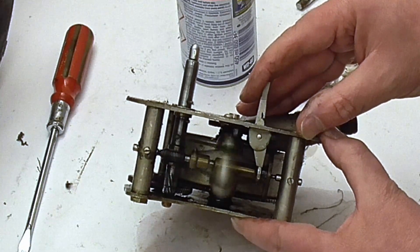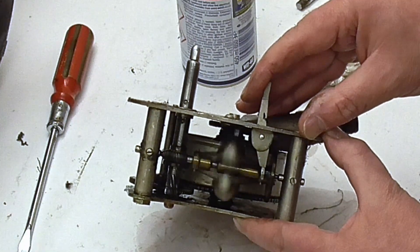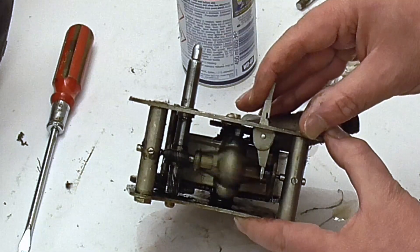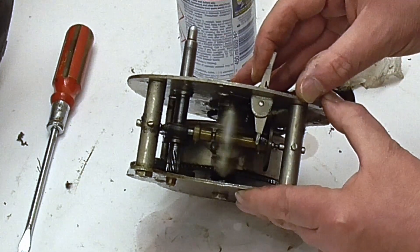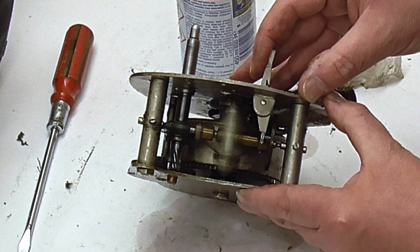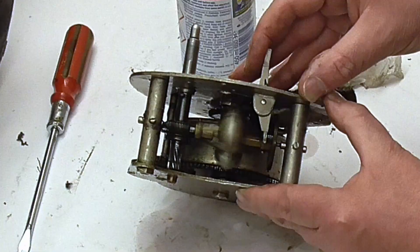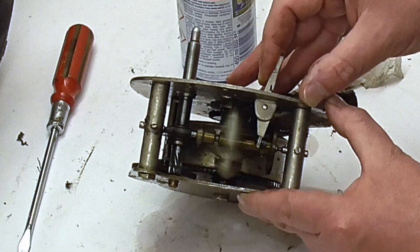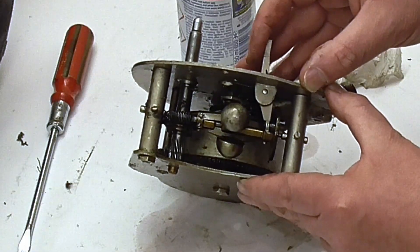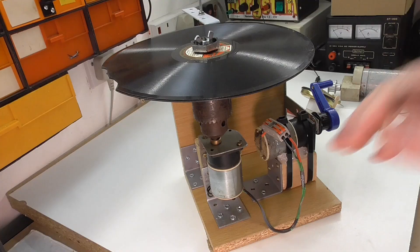Here's a governor on a Garrard 30 type motor, and this one is from an HMV 102. The governor stops the motor running too fast — as the motor runs, the governor spins, and as it spins it draws a disc against a pad, and as the disc rubs against the pad it slows the motor down. Essentially the motor will always try to run fast and the governor keeps it slowed down to a certain speed, maintaining that speed.